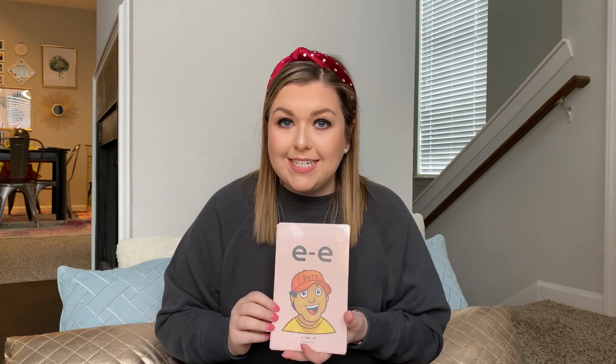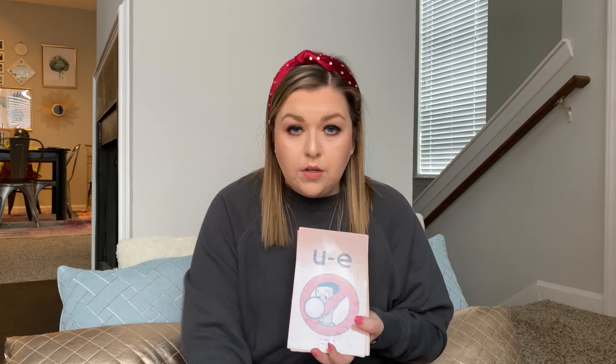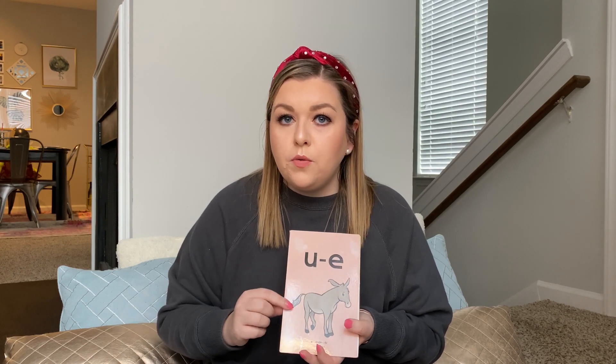These are our new ones, our long vowel sounds. A, safe, A. E, Pete, E. I, pine, I. O, home, O. U, rule, U. U, mule, U.